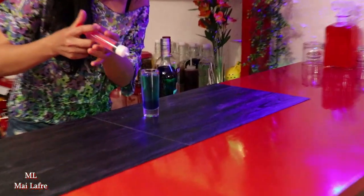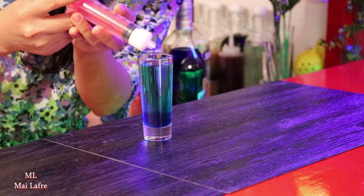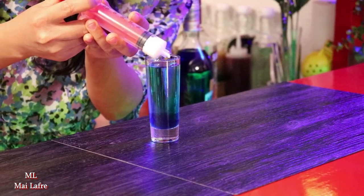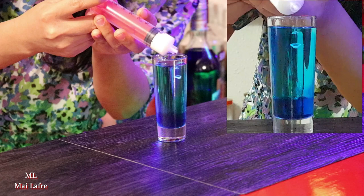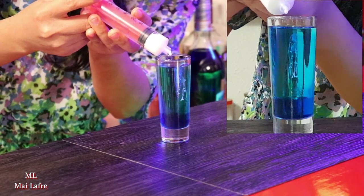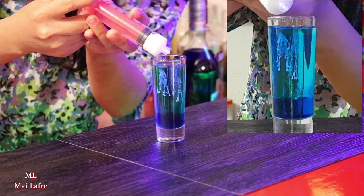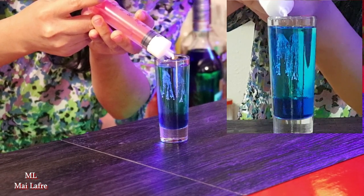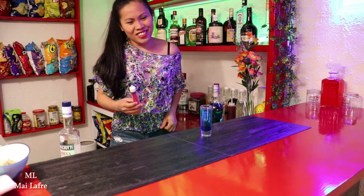We are going to put a drop of milk, and this one will create a jellyfish, a very nice jellyfish. Let's put it there, and a drop. There. It's very nice. It looks like jellyfish.